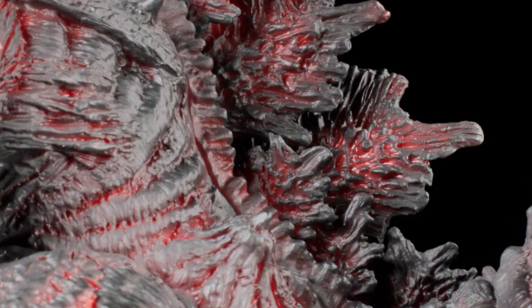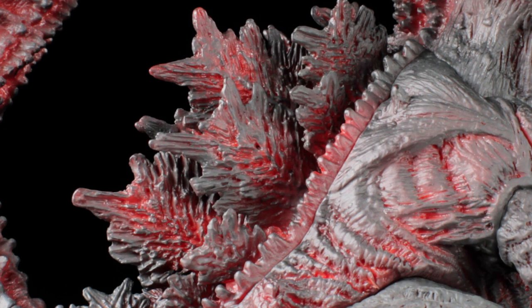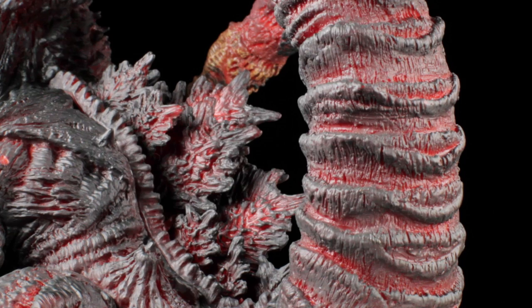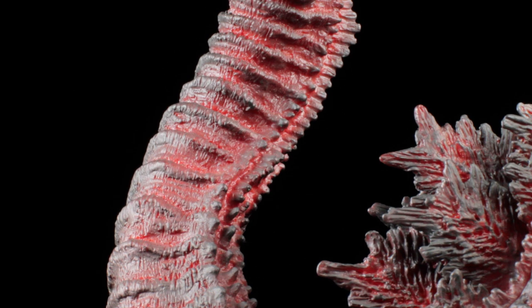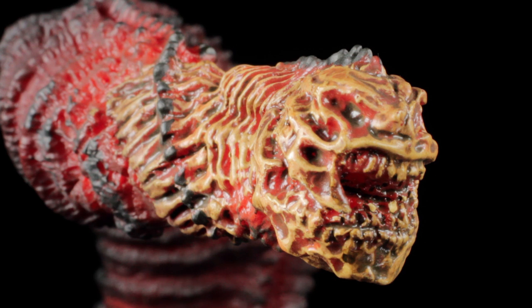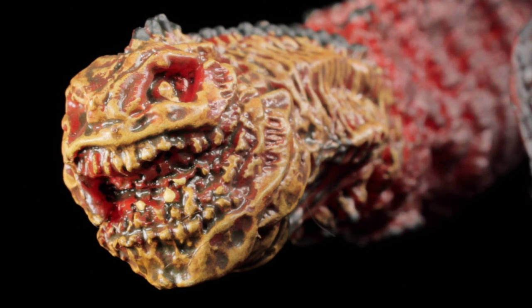The dorsal fins are individually sculpted with a charcoal paint app for the body and crimson red cracks. Moving down the back, the dorsal fins become smaller as we reach the tail. The tail has a very nice long, scaly sculpt with more crimson red paint app peeking through the various segments. The dorsal fins taper down into various small bumps as we reach the top of the tail. At the very end, we have the signature unique tail tip with a nicely textured and detailed sculpt with a dirty bone paint app.